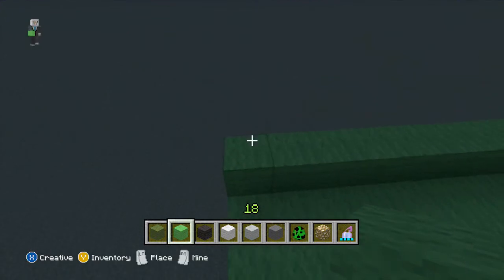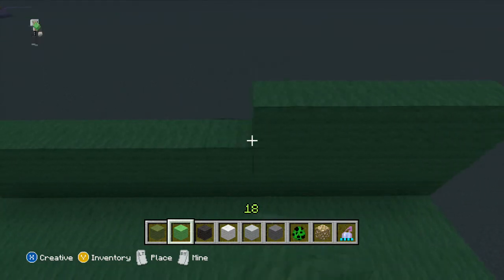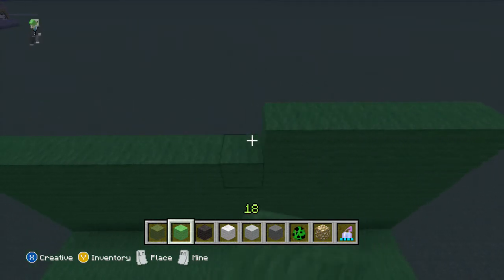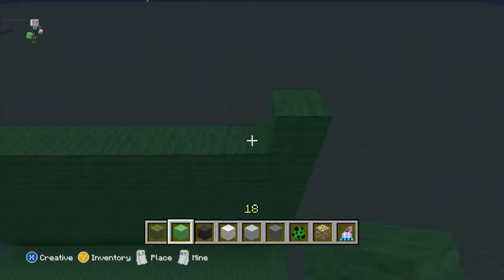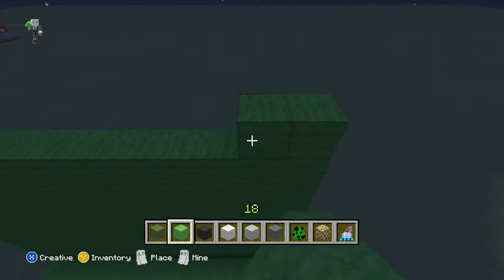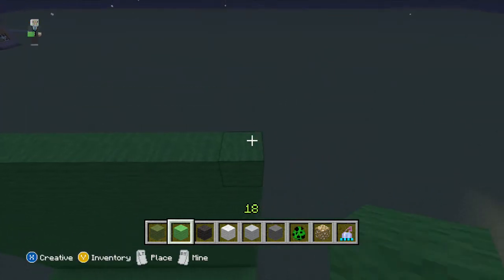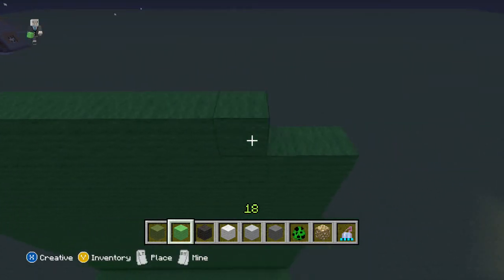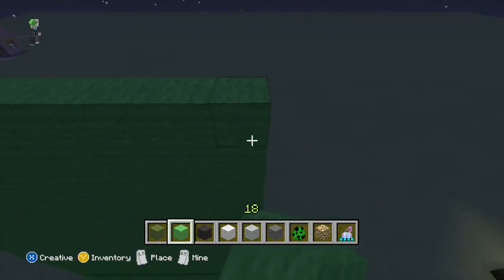Now we're going to start on his body. I'm not sure how far we'll go up, so we'll just build it up and see what looks good. Because we do not want a short and stubby creeper — creepers are not husky, or fat, or obese, or chunky, or any of those words. They're kind of, you know, average size. We're just going to keep going up with the lime green wool.